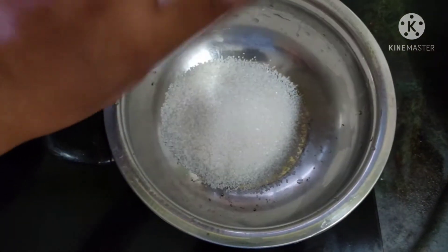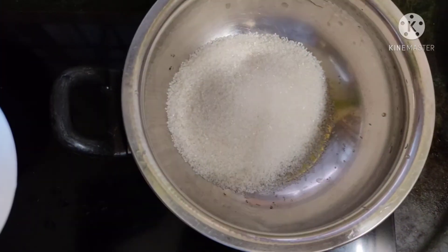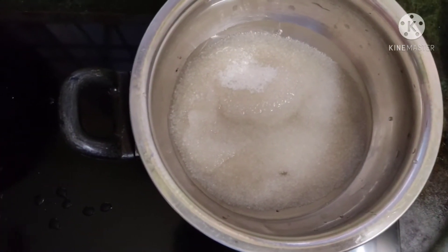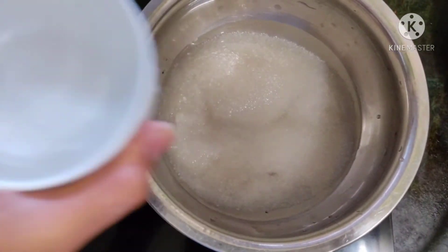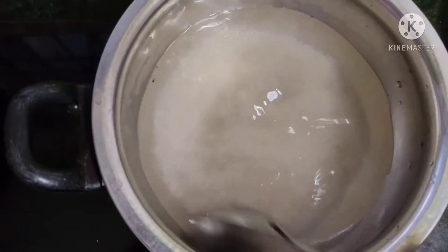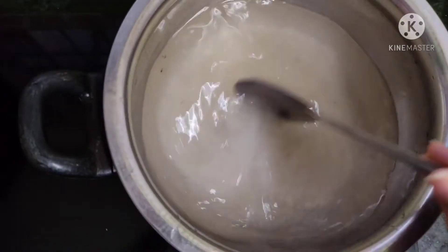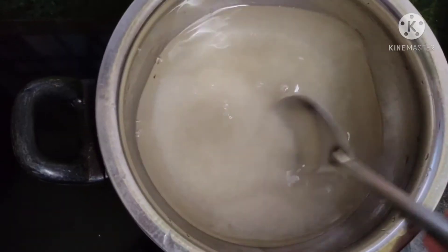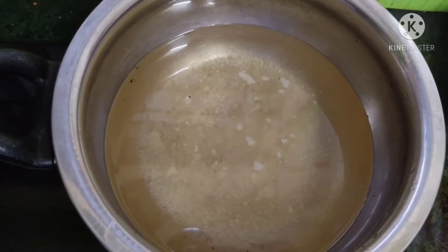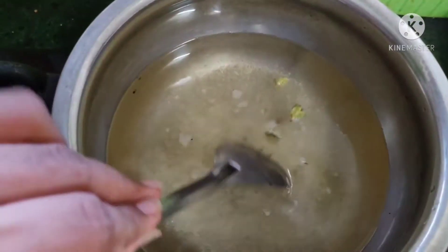Now for making the sugar syrup, I'm going to add two cups of sugar into a hot pot — since I'm making it in a larger quantity, I'll use two cups. I'm adding two cups of water into this hot pot as well. Remember that the ratio of sugar to water should be one to one. Stir occasionally until the sugar melts — we don't need to caramelize it, so keep it on a low flame. Now I'm adding three roughly crushed cardamoms into the sugar syrup.